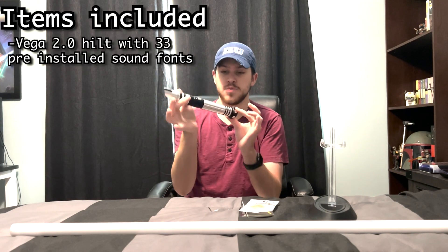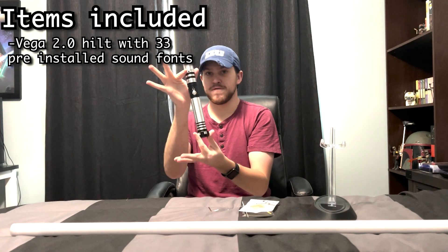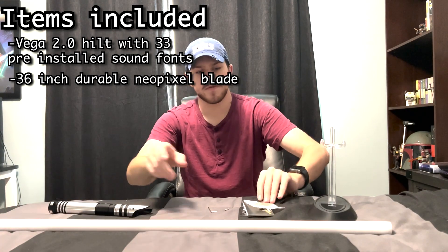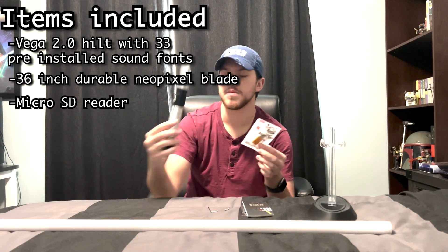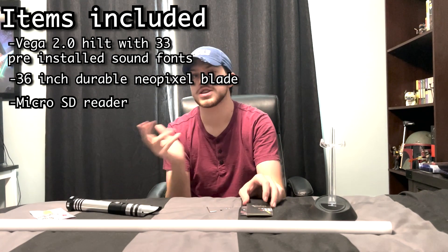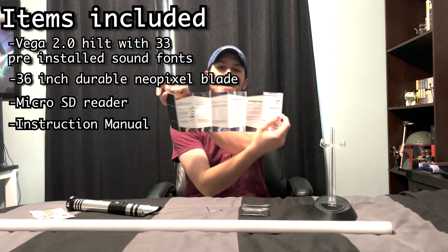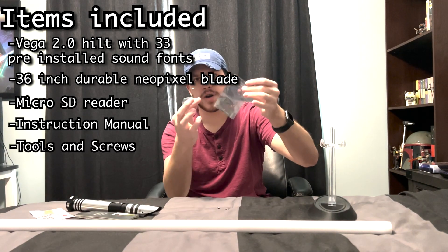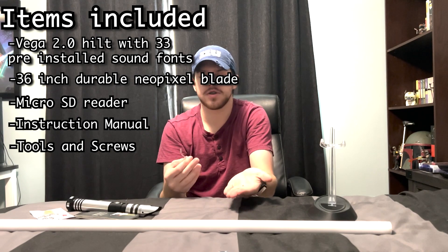For $170, this is everything you get. You get the Vega 2.0 hilt with the Imperial Workshop logo on the bottom — it's a solid, very beautiful hilt. It comes with a 36-inch NeoPixel blade. It also comes with a USB plug-in where you can take the microSD card out of the saber, put it into here, and plug that into your computer to download more sound fonts and customize the lightsaber. It also comes with a manual covering everything you need to know about the Xenopixel 2.0 or Profi 3.0 saber boards, plus a bunch of tools and miscellaneous parts you might need, as well as the retention screws.